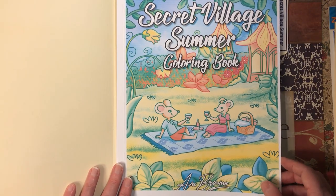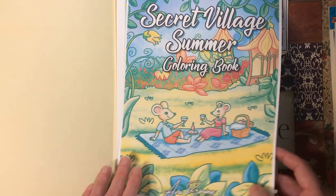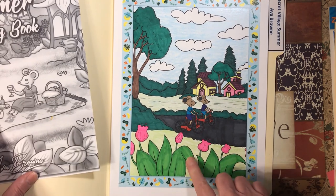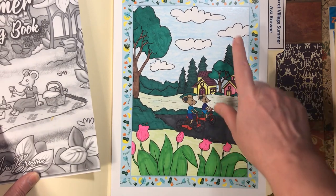Next we have Secret Village Summer by Ava Brown. I did this one with various markers and used crayons for the grass here and there and for the sky.